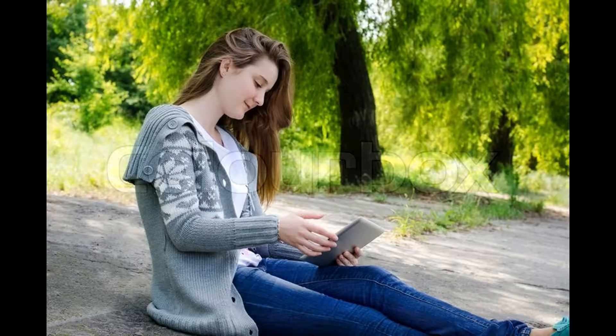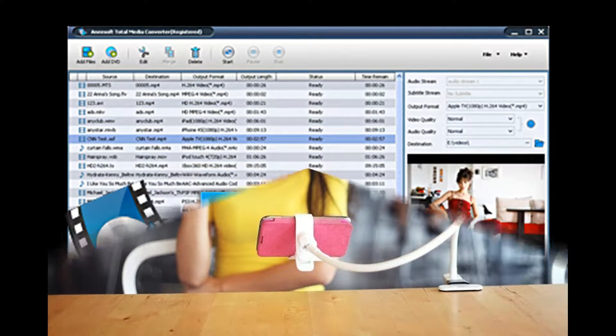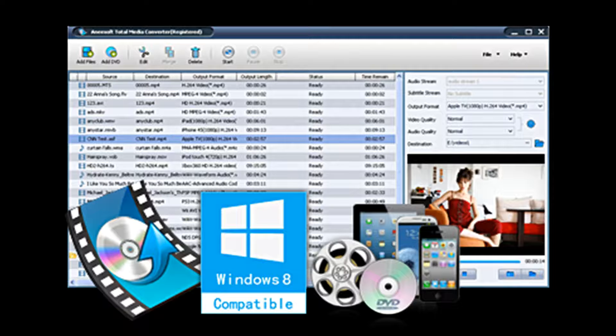Hi, this is the most easy to use DRM converter I have ever used. It is just so straightforward and simple. This software, although it looks simple, has a very incredible speed to conversion.